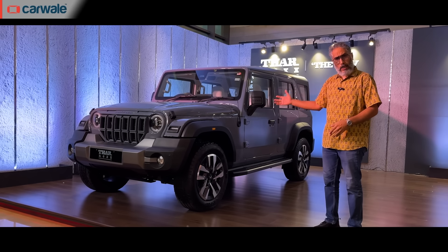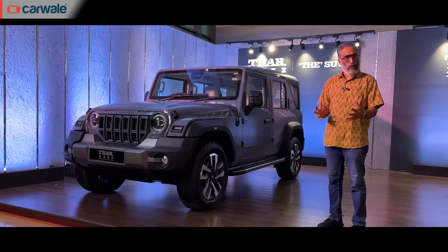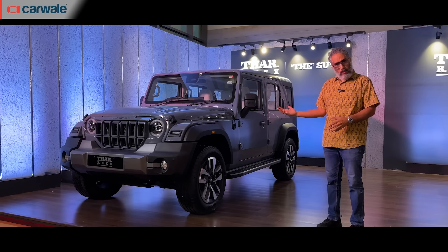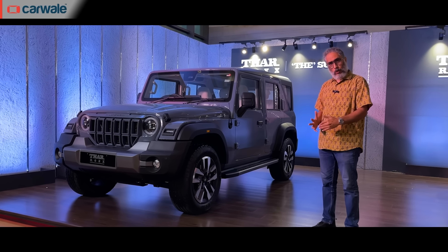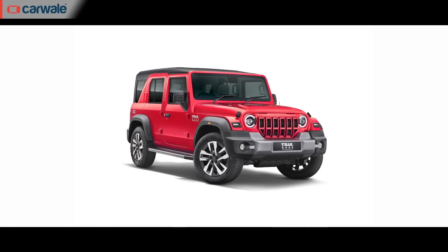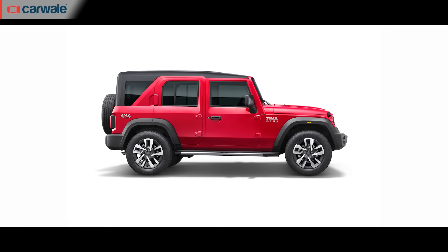This is the new Mahindra Thar Rocks. It is the longer, more practical version of the 3-door Thar that we have been used to, and it also comes in this brand new nice-looking color. There are significant changes compared to the 3-door Thar — that's what we're going to cover in this video. Stick around till the end for a rundown on the versions and their prices.